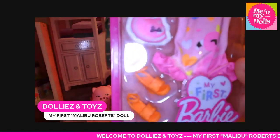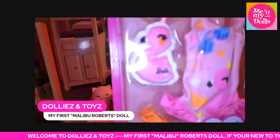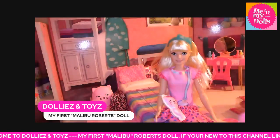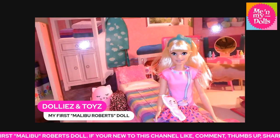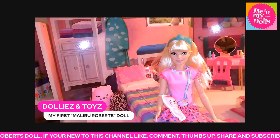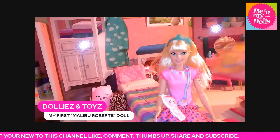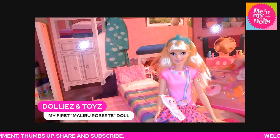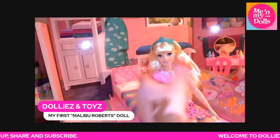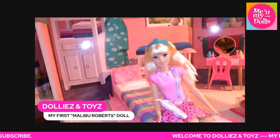There are a few items coming that I will share in another video, but these are all outfits that come with this set. Oh, and another thing — this bed is also large enough for her.